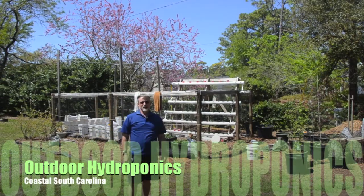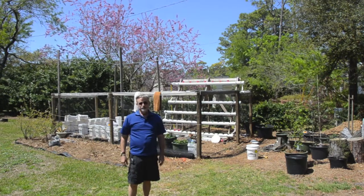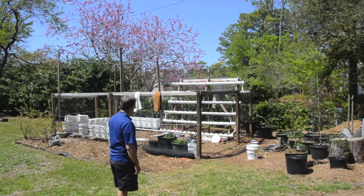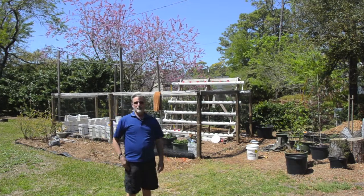Hey, good morning, YouTubers. Had some questions about my garden here, my hydroponics. If you'll notice, I've got a big old high fence around it. What I did was took some of the plastic six-foot tall screen and put posts up and put them around my garden.